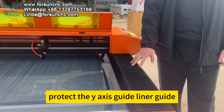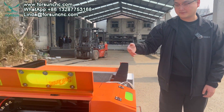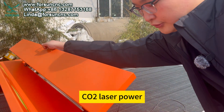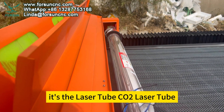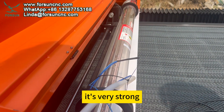Follow us — you can also see the linear guide. And here is the CO2 laser power. This is the CO2 laser tube — it is 100 watts, very strong.